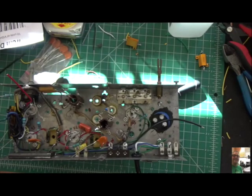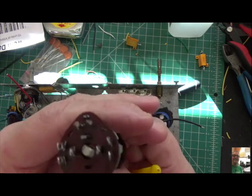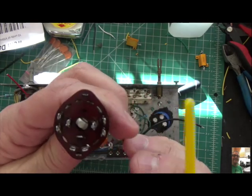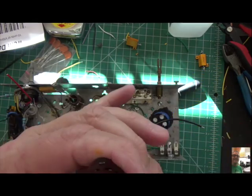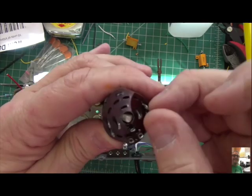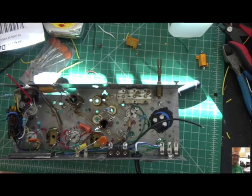Right here - I've cleaned it, soaked it, gotten all the terminals clean. It's a two-position switch, so it's band or shortwave. These three contacts are all together, and it's identified on the schematic - I'll show you when we get to that.